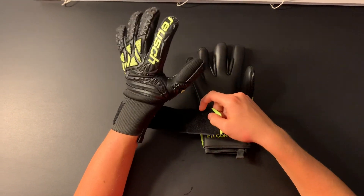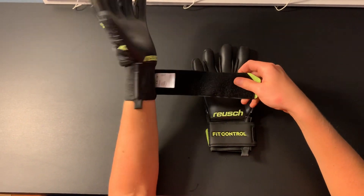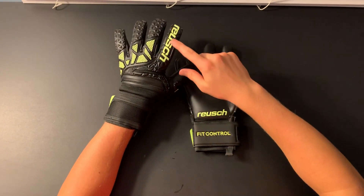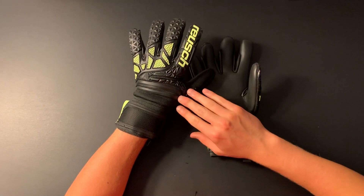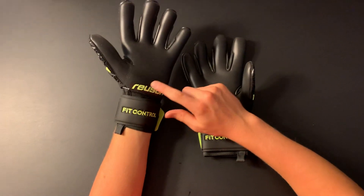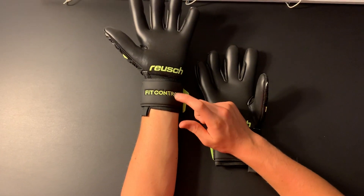It is actually very easy to put your hand into the glove — it just slides right in. On the outside of the glove it has the yellow Reusch logo, a very cool design on the inside, plain black, with 'Reusch' on the bottom and 'Fit Control' on the wrist strap.